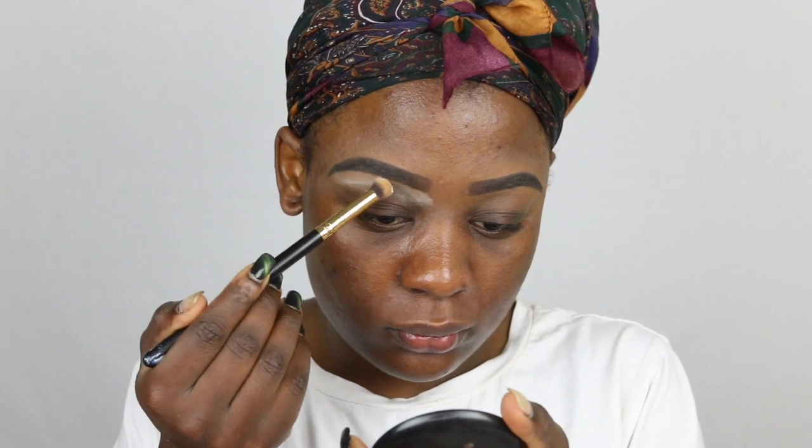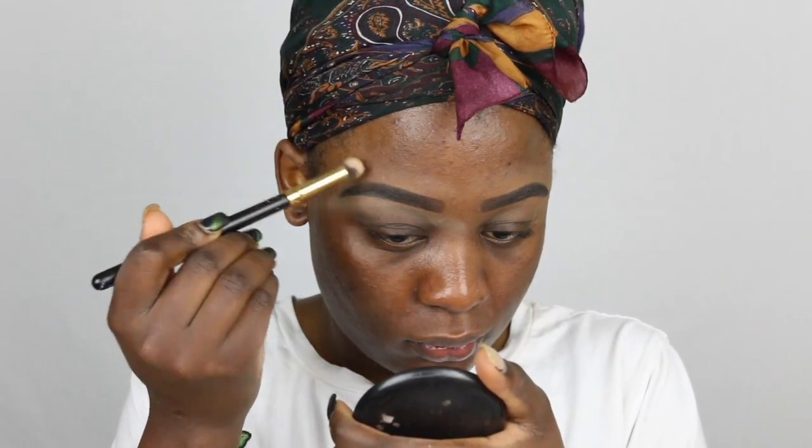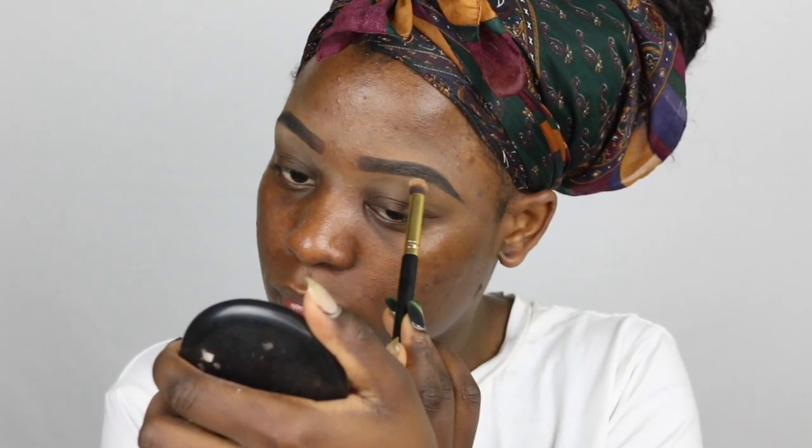I hope you guys enjoyed this video! Don't forget to like, comment, share, and subscribe. That's it for this look!